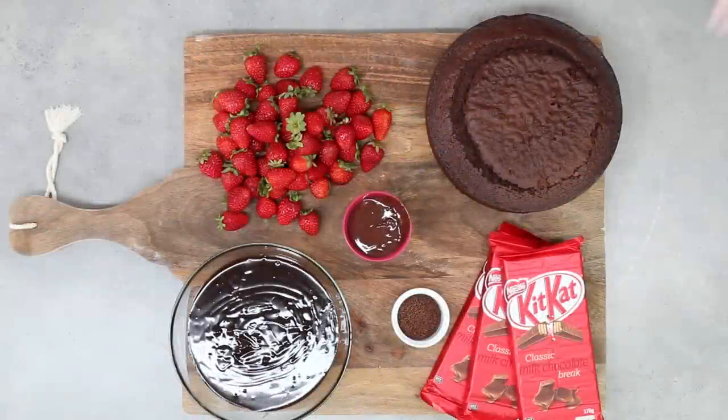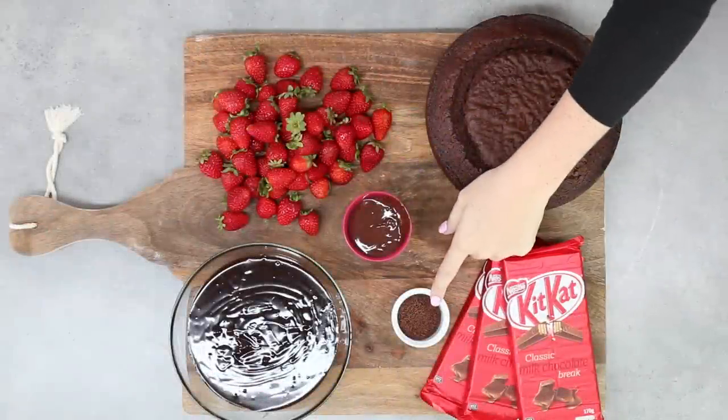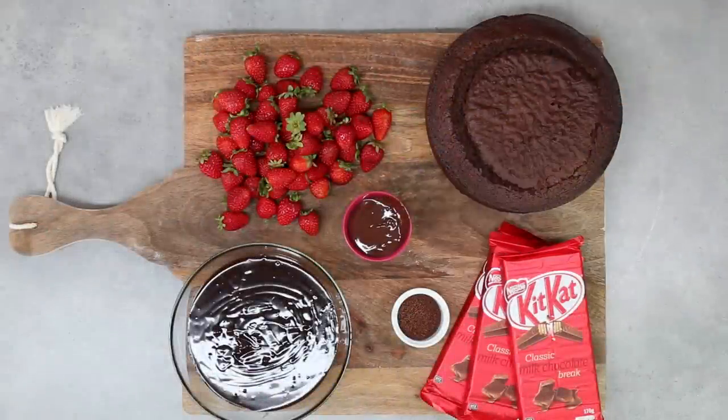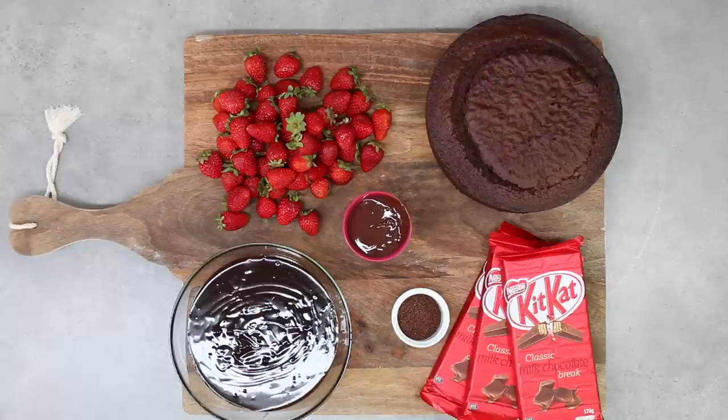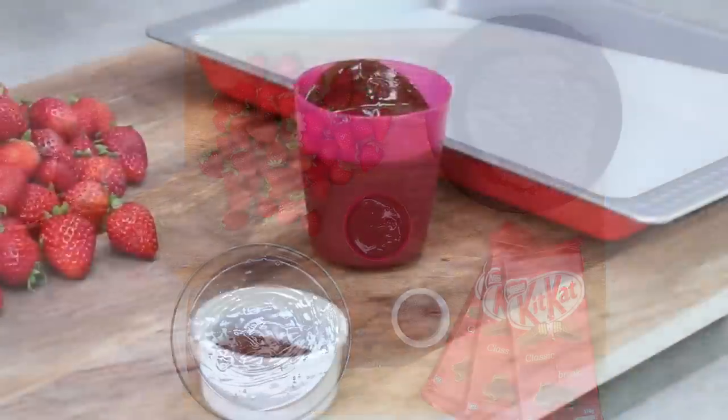Now for the fun part — decorating! I've got some Kit Kat blocks, some sprinkles, a little bit of chocolate ganache (recipe below), some melted chocolate, and some fresh strawberries. This is simple, easy, and a great way to make this mud cake the perfect birthday cake.